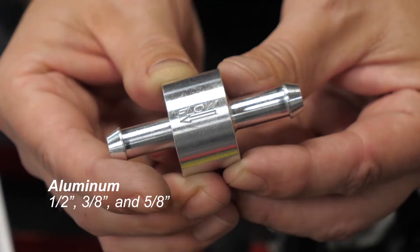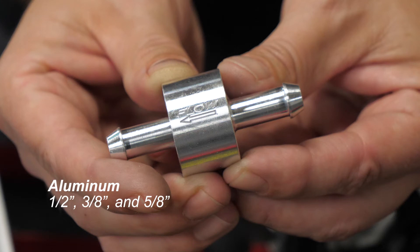The original aluminum filter comes in three sizes to fit a half-inch, three-eighths-inch, and five-eighths-inch hose. Our plastic filter fits three-eighths-inch hoses, providing the same filtration benefits as its aluminum counterpart at a value price.